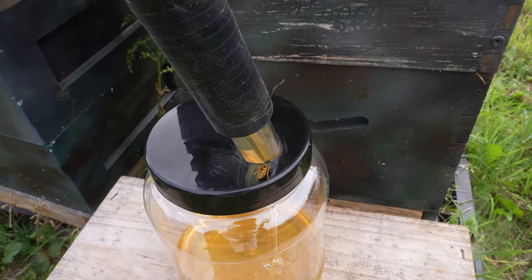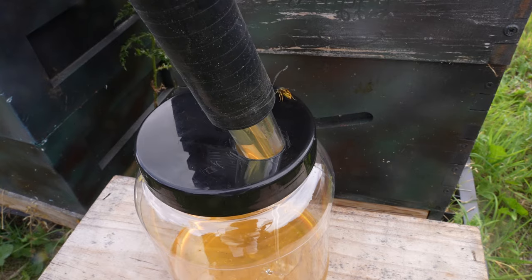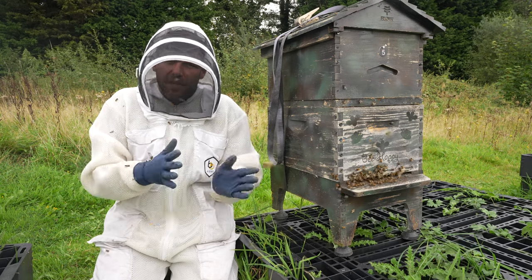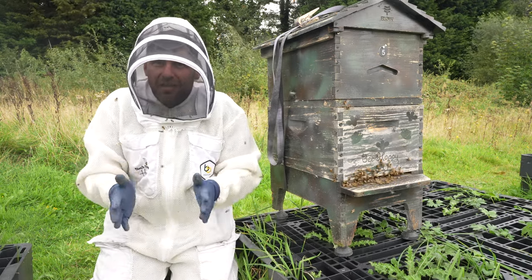This is the first full season where I have run the original Flow Hive — the genuine version that I've got next to me here — and I've run the fake one as well. I've built my bees up in both of them and got a decent amount of honey out of both of them. In this video I'm going to give you the comparison: what I like, what I don't like about both, and at the end I'll pick which one I think you should go and buy.